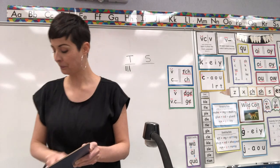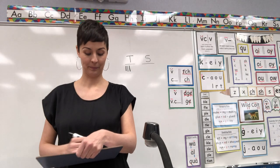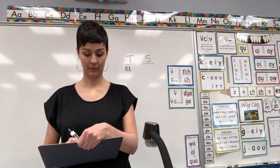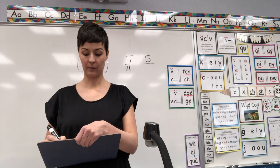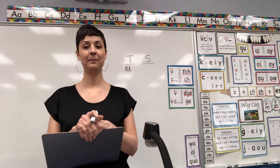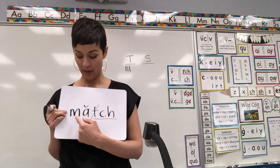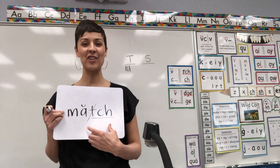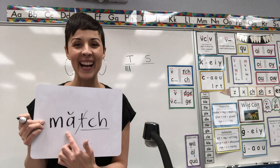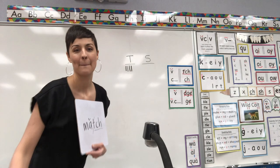I'm going to do better on the next word. Spell for me the word match. Match should be spelled M-A-T-C-H — trigraph TCH after short vowel A. And look — I coded my A! Are you so proud of me? Teacher gets a point!